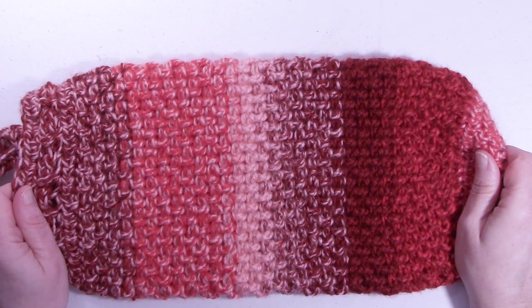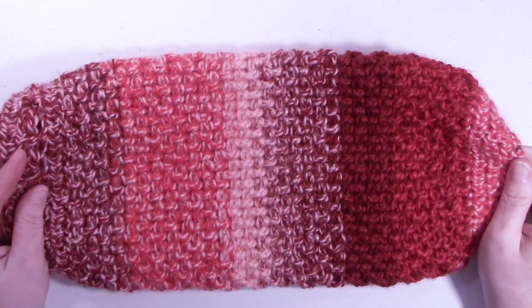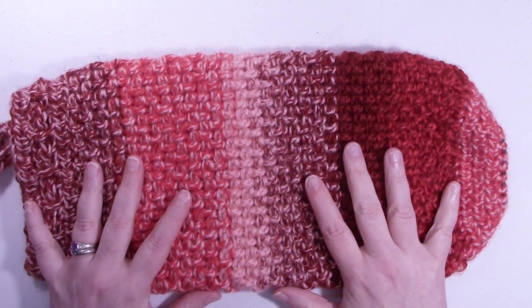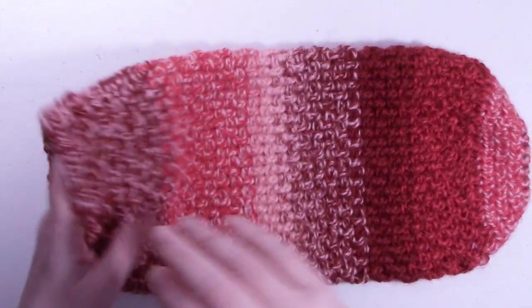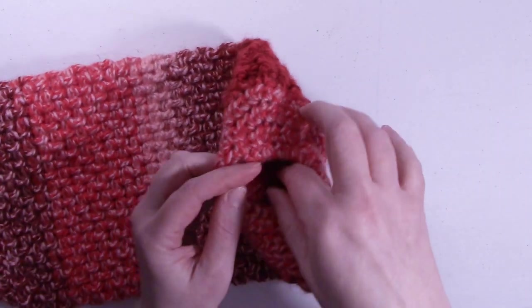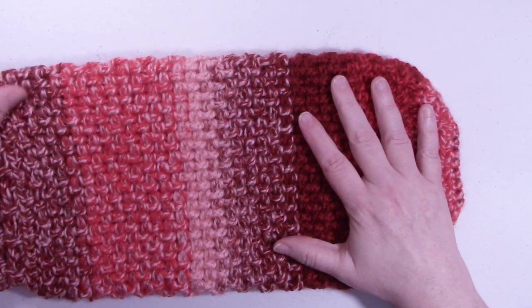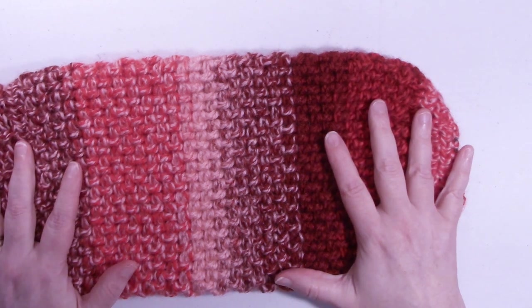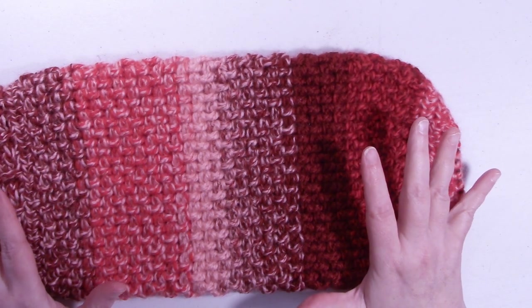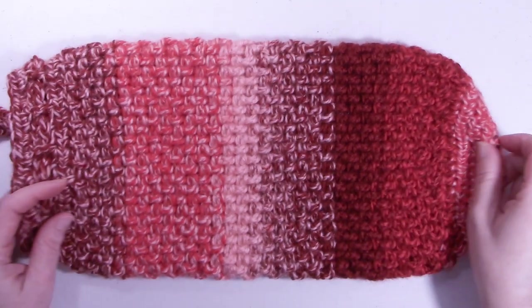Hi, this is Dawn from Ninja Bunny Crochet. Today I have for us to do this shopping bag holder. You put all your plastic bags, you just shove them into this end and then you can just pull them out on this end. This is a really easy project. It's a convenient way to hold all your plastic shopping bags so that you can reuse those bags.